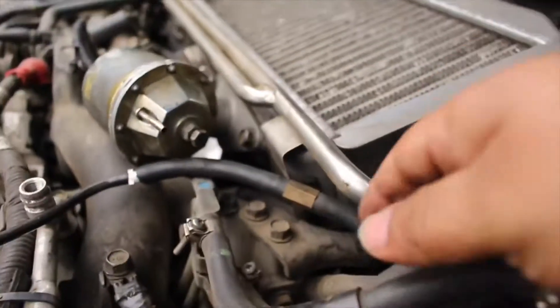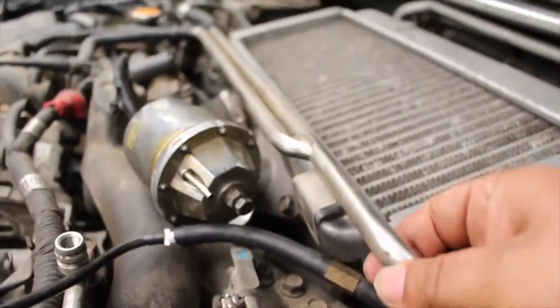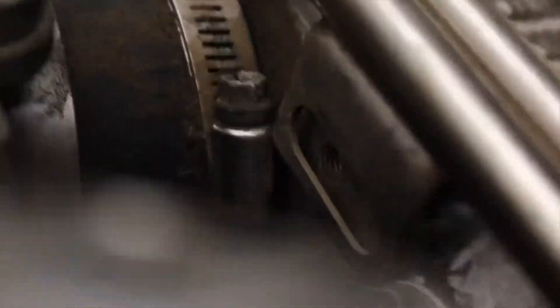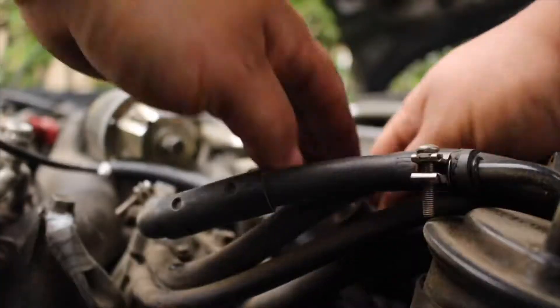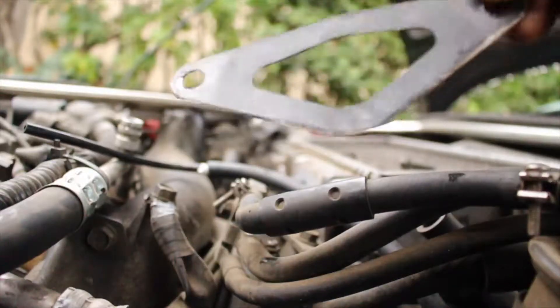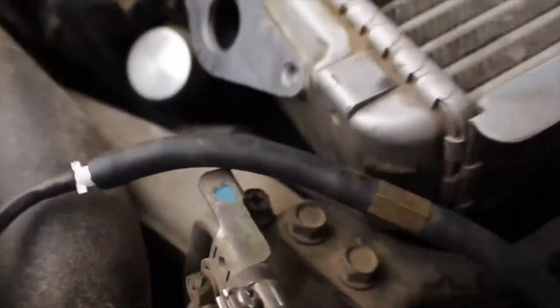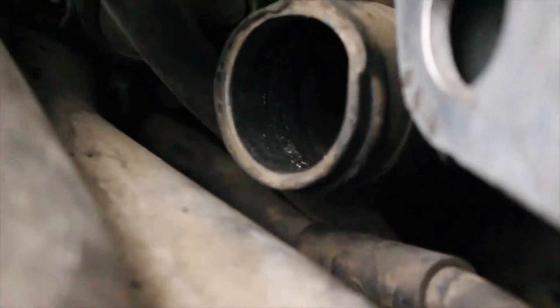These bolts right here that hold the block valve in place are the 12mm that you'll be needing. You'll need the extension to grab this one on this side, and you'll need the ratchet wrench to get this one right here because the extension just won't fit — there's not enough space. This part right here I don't have hooked up onto the intercooler. Those are usually the 10mm that you'll have to unbolt. You can see there's threading right there.